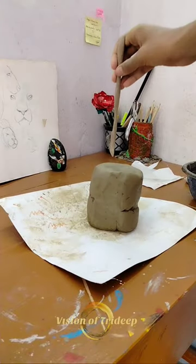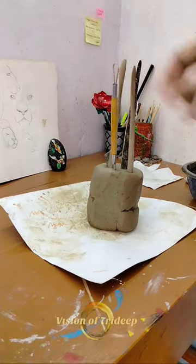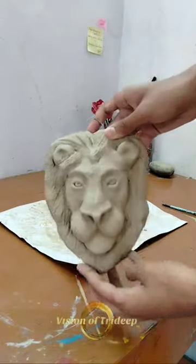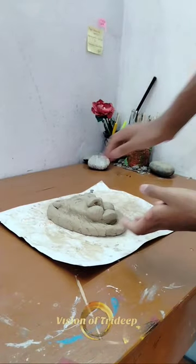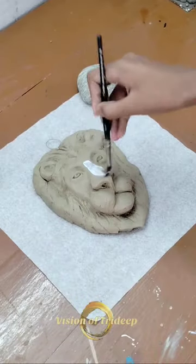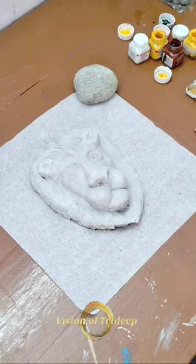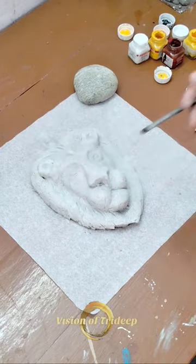Hey guys, welcome back! This is the third part of my clay craft series, and this time I made a lion face. First I made the face, then I added the hair. Now it's time to paint this white as the base color.